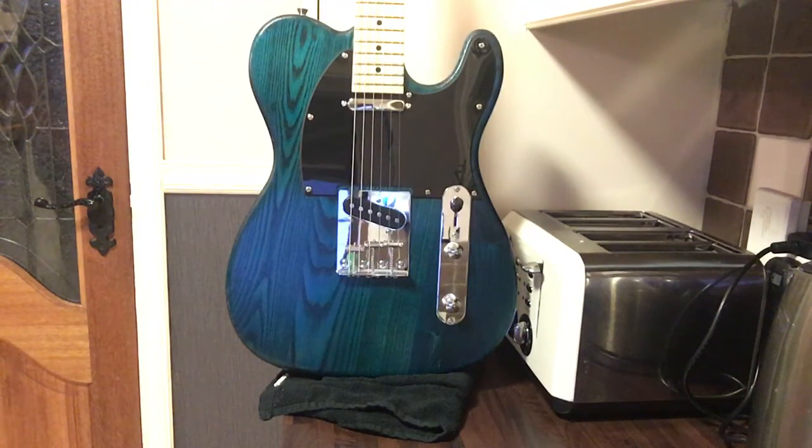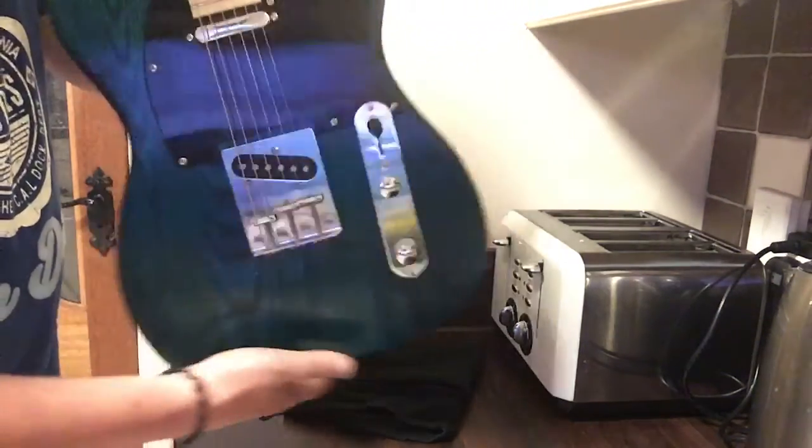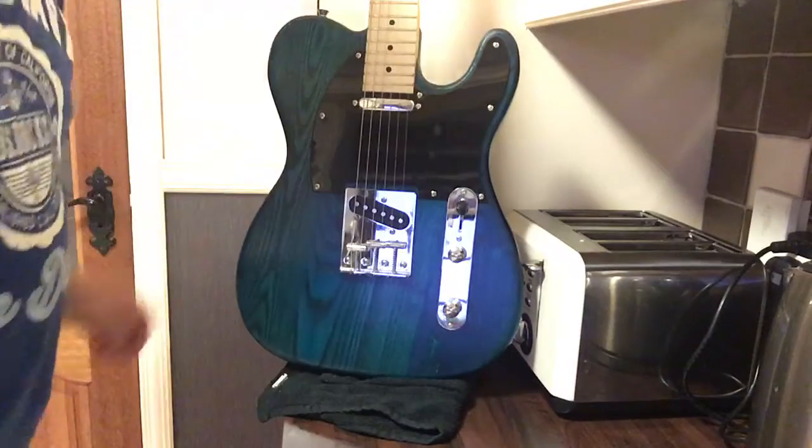Hey folks, how we doing? It's Carl here again, and yes it's completed — this is the telecaster I've been working on for my daughter Katie. At long last it's finished. It looks really well, actually plays quite nice too.